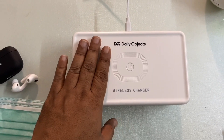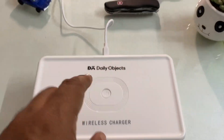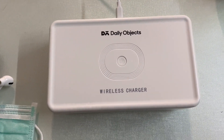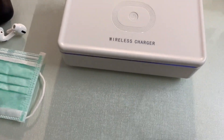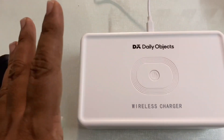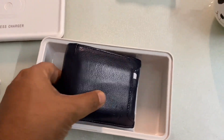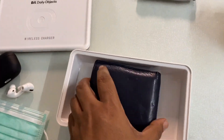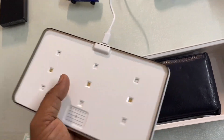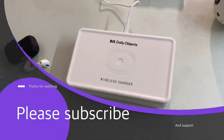One big plus point is that it can simultaneously sterilize as well as wirelessly charge your device. You can use both functions at the same time, and the device will automatically turn off after both wireless charging and UV sterilization are complete. Here I am sterilizing my wallet. This is a great product — if you are interested, go and check out the site.